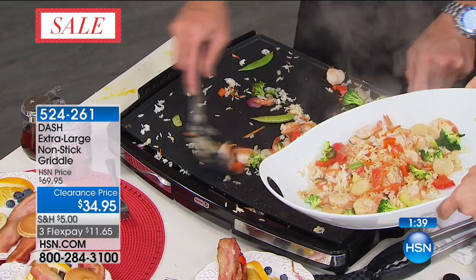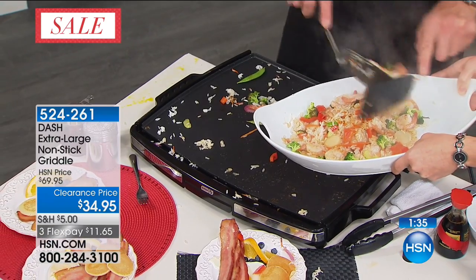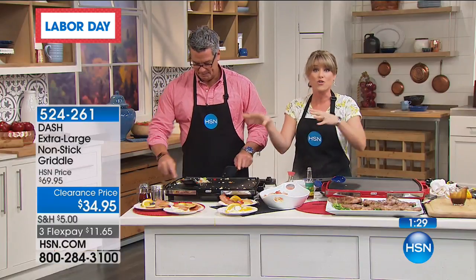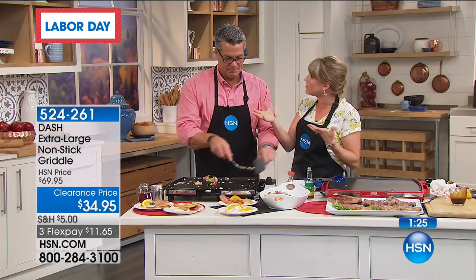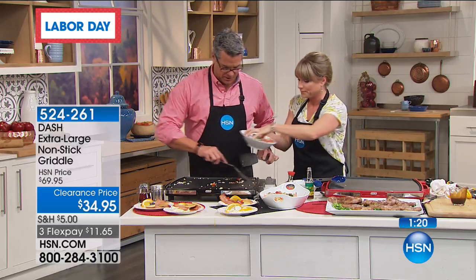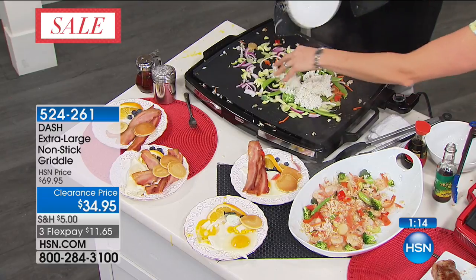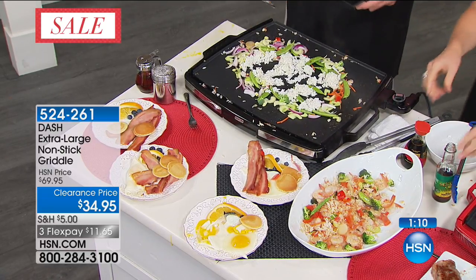If you think you can't do this at home, you're crazy — you can. It's very simple. All you have to do is get the fresh veggies — sometimes I'll cheat and buy them already pre-chopped — your shrimp from the seafood counter, or a little protein like chicken. And if you wanted to do a vegetarian stir fry after that, you can as well. How about an egg and some fried rice? This is fun cooking — you're doing family-style stuff here.